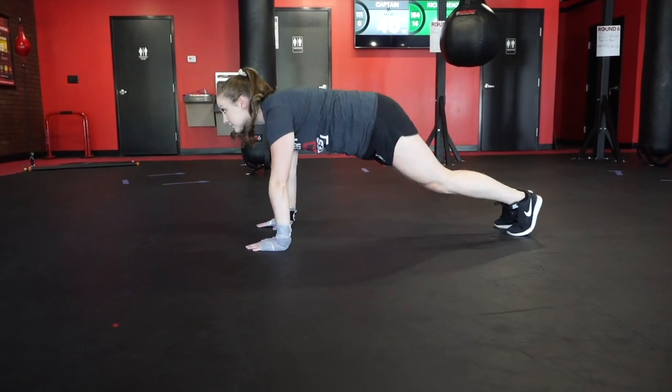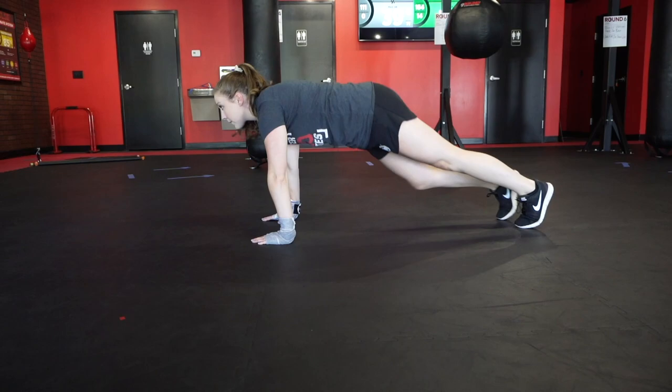What's up 9-1 Nation? Have you been wanting to get a workout that has cardio, core work, and leg work all in one? Well we've got the perfect workout for you this week at round two. You're gonna do four plank jacks, four mountain climbers, and two squats.